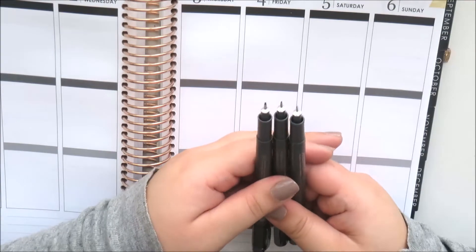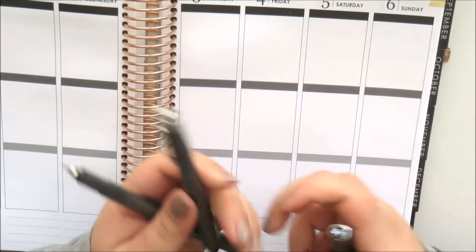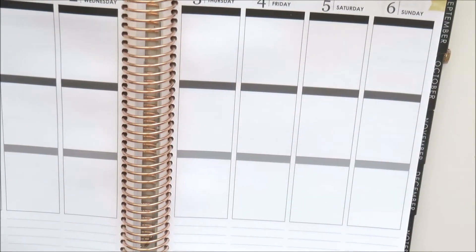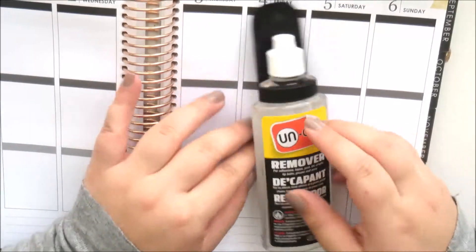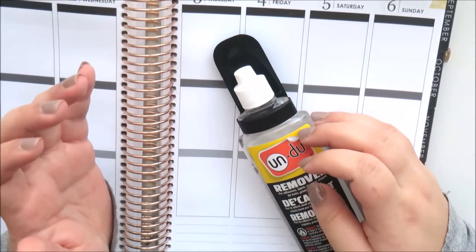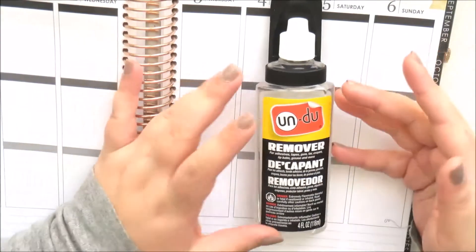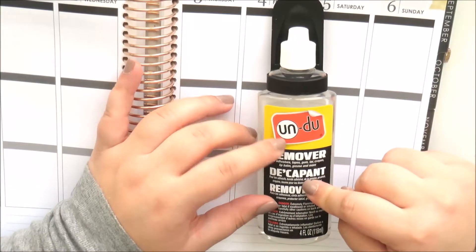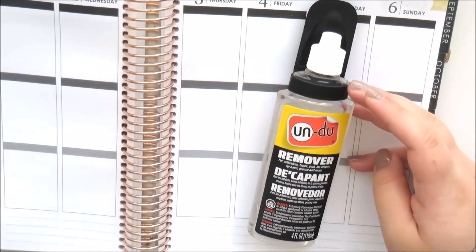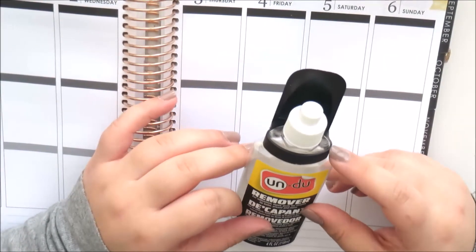If you use a lot of vinyl sticker kits, I definitely recommend picking these up — they are great. The last thing from Amazon is the Undo tool. I'd seen people using it and wasn't sure I needed it, because I felt like I'd just use it on everything. But it is so worth the purchase, especially for monthly views where things move around so much. I could not believe how well it works — definitely worth the money. I'm a believer now.